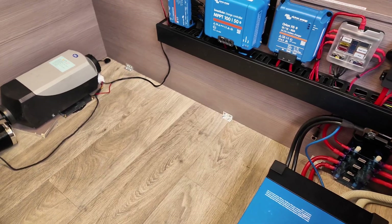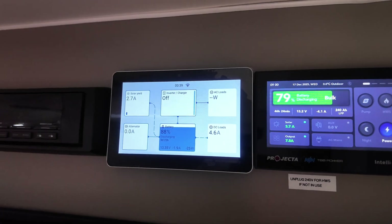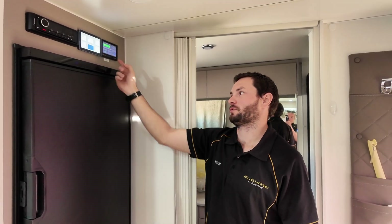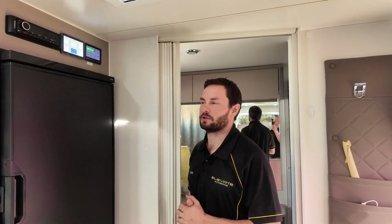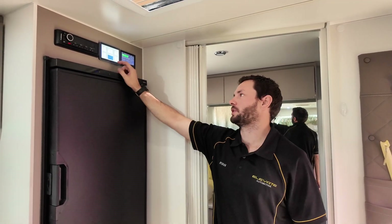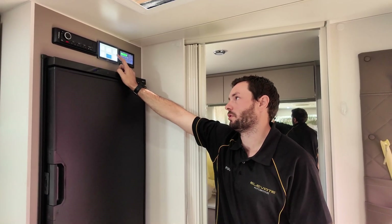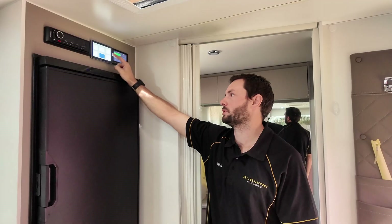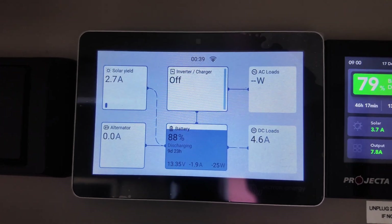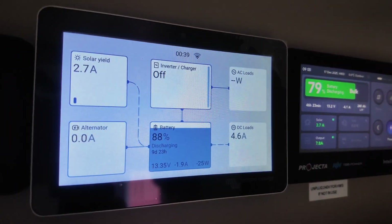Just up here above the fridge is where we installed the Touch 50. We always install these Touch 50s on pretty much all our off-grid packages — they're a great way to monitor everything going on in the system. You can view everything coming in and out, current battery percentage, turn the inverter on and off, and even do switching to turn lights, fridges, or anything on and off through the touchscreen.